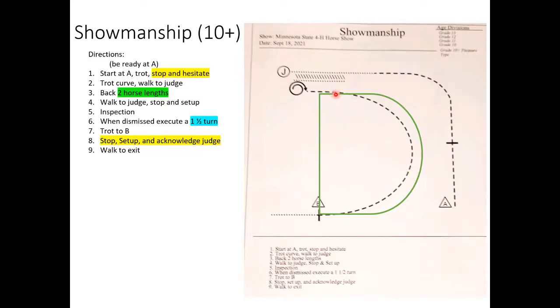When doing your curve to B, look about a quarter of the circle ahead of you — don't be staring way ahead, but keep your sight line ahead. Stop at B and treat it as you did at the judge — stop, turn toward your horse, set up, look at the steward or judge. Once they nod, watch people ahead of you to see exactly how they do that. Then turn and walk straight out. Make sure this walk isn't dead — they can still judge you during the exit.